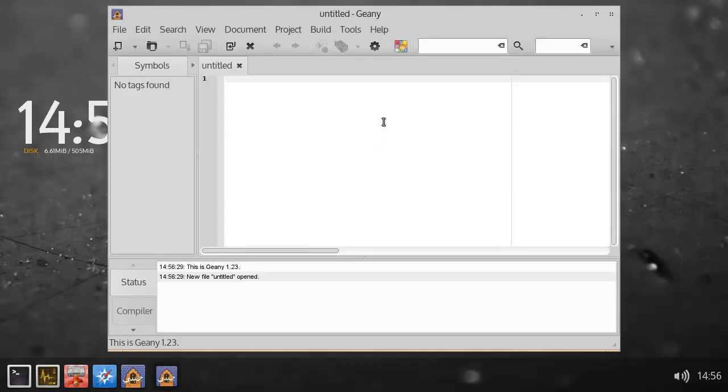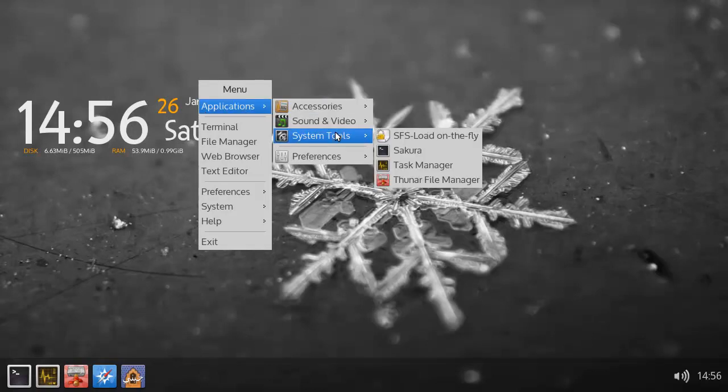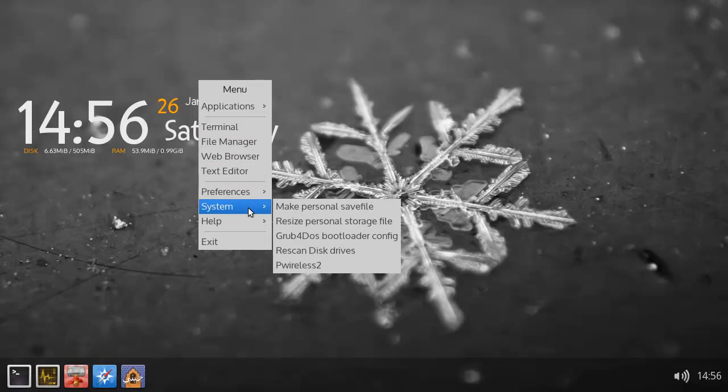And this one is Genie. Genie! And of course, this one. Yeah, so you got some stuff for wireless.